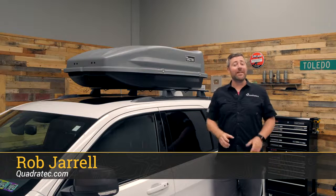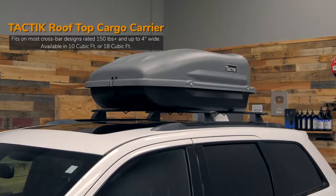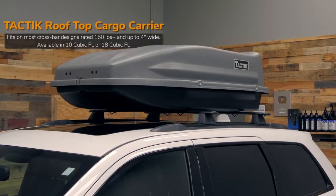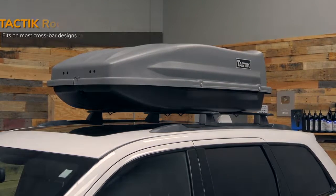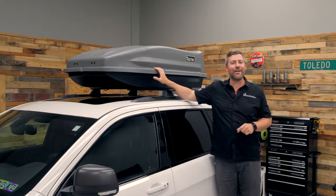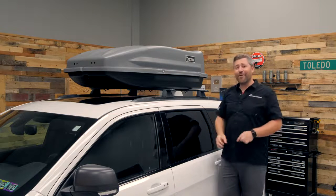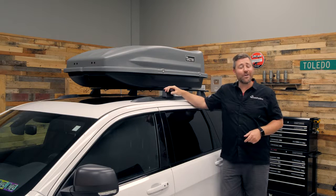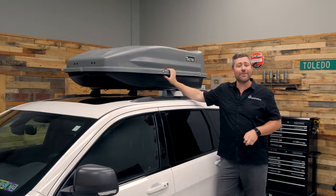Hey, Rob here for Quadratec.com. Today we're taking a look at the Tactic Rooftop Cargo Carriers in both a 10 cubic foot and larger 18 cubic foot size. These rooftop cargo carriers are the economical, secure, and weatherproof way of adding some additional cargo carrying capacity to your Wrangler, Gladiator, Grand Cherokee, or virtually any vehicle with rooftop crossbars, or in the way of the Gladiator, maybe a bed rack that you can mount the cargo carrier to.